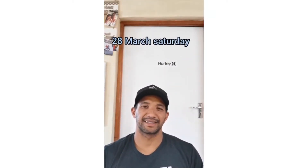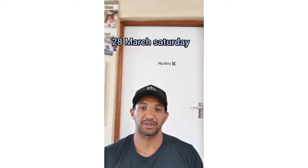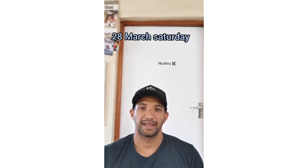Hello Karakals, it's the 28th of March, Saturday and the workout goes as follows.